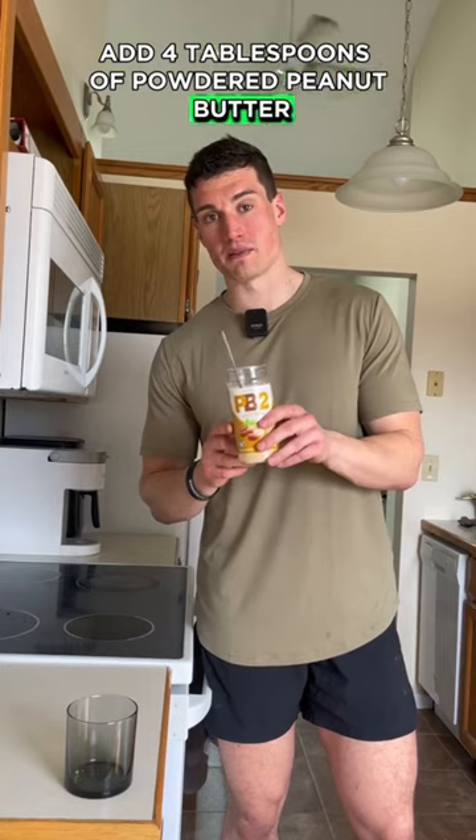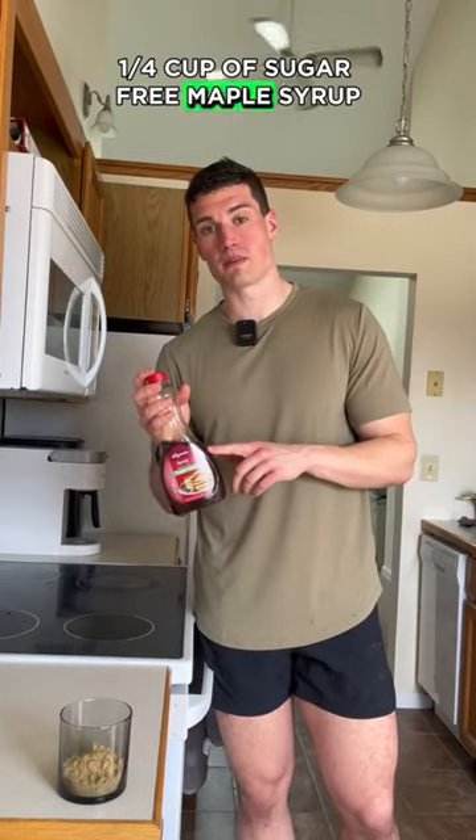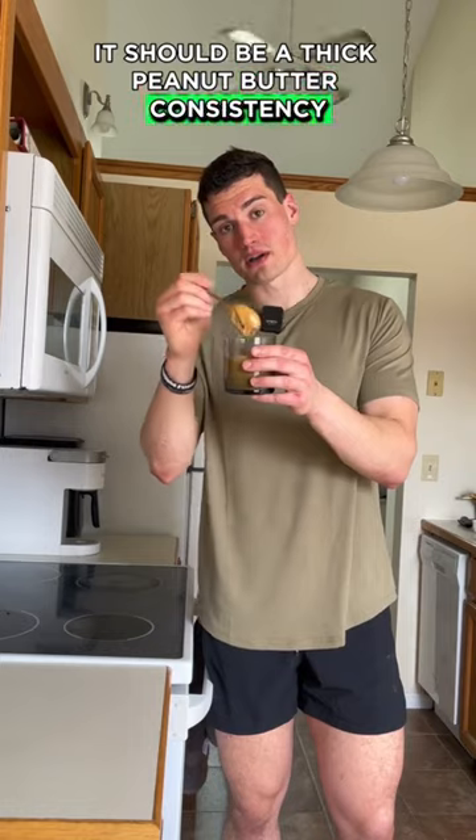In your cup, add 4 tablespoons of powdered peanut butter, 1/4 cup of sugar-free maple syrup, and just a little bit of water. It should be a thick peanut butter consistency.